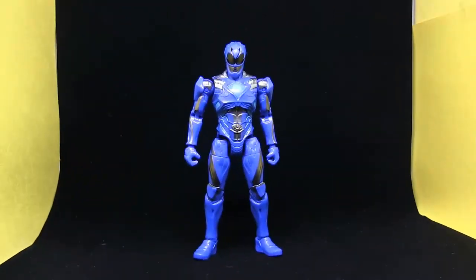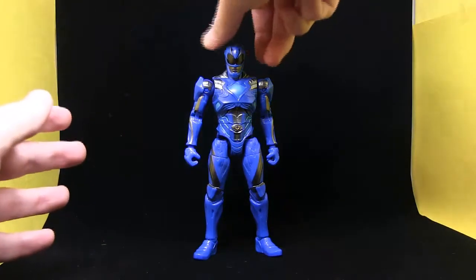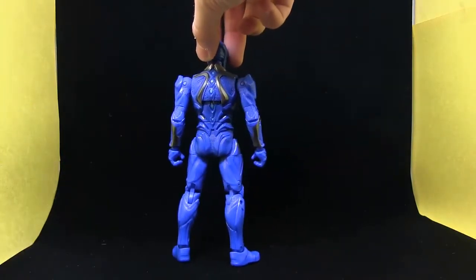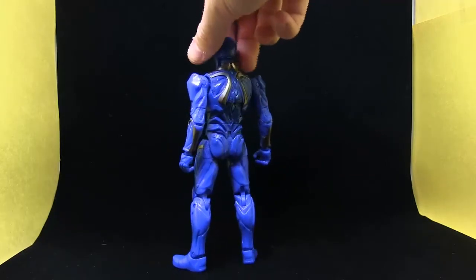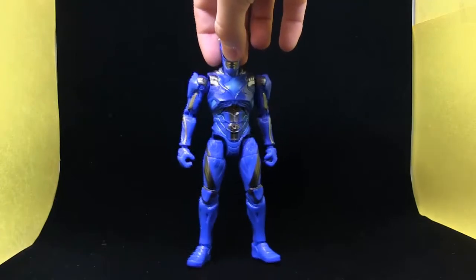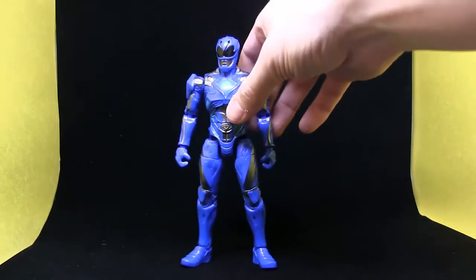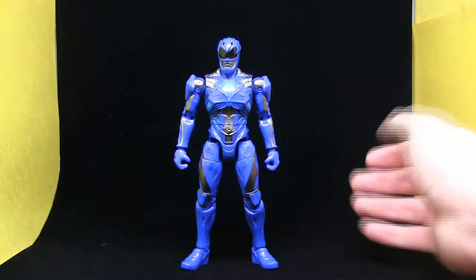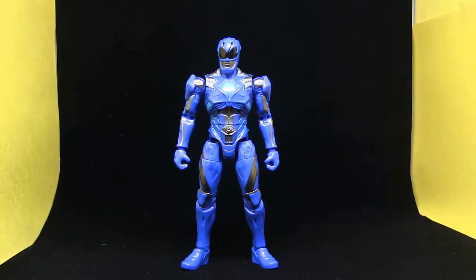As for the figure himself, this guy is honestly probably my least favorite of the group, which is kind of unfortunate for me just because the Blue Ranger was always one of my favorite Power Rangers growing up as a kid — the Pink Ranger being my first. My main gripe is the head sculpt, which I'll get to in a minute. Just want to give you guys a quick 360 of the figure. I don't like that spine design, but it's a pretty plain Ranger. He doesn't have too much of the metallic or gunmetal parts — they actually cut down on that substantially compared to the other Rangers. He's pretty much just a solid piece of blue plastic.